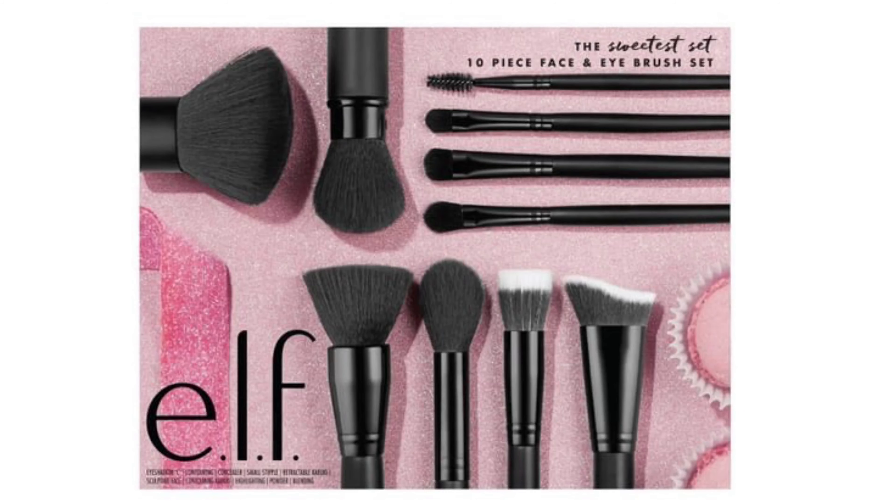Hi guys, welcome back to my channel. I am about to do a holiday inspired look using the Sweetest Set brush set by ELF Cosmetics. I'm gonna try to use as many brushes from this as I can, so it's gonna be like a demo as well as the makeup tutorial. I'm very excited.